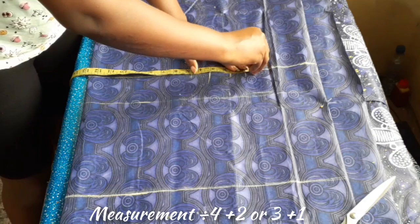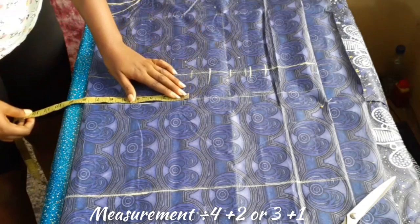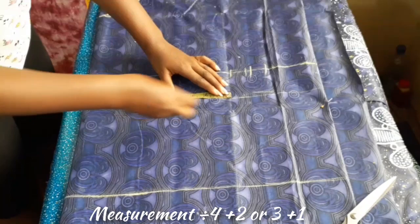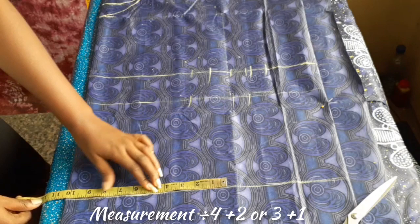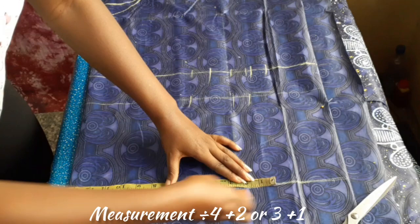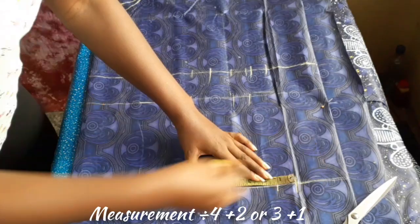I took my bust measurement — the horizontal measurement divided by four, which was about nine and a half inches — plus three inches ease and one inch allowance. I did the same for my waist, which was eight inches plus three inches ease and one inch allowance, and also for my hip, which was about ten and a half inches plus three inches ease and one inch allowance.